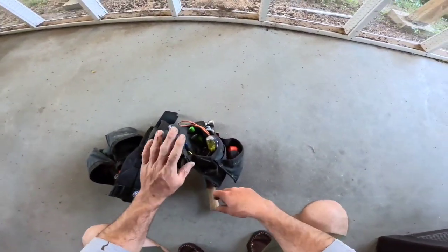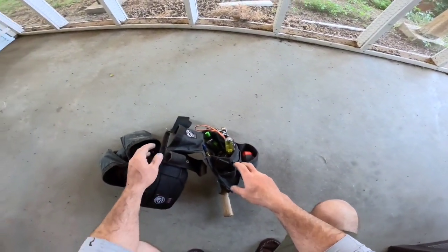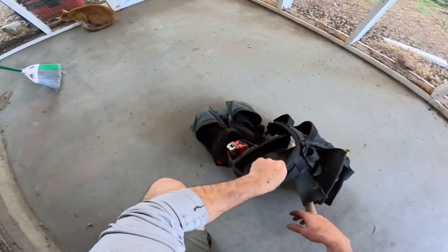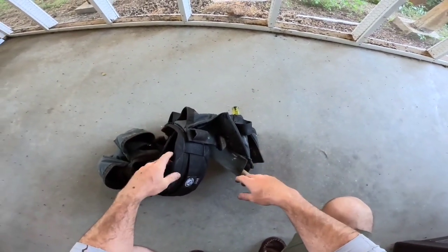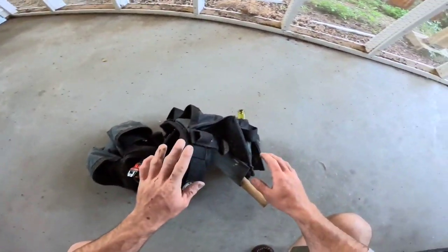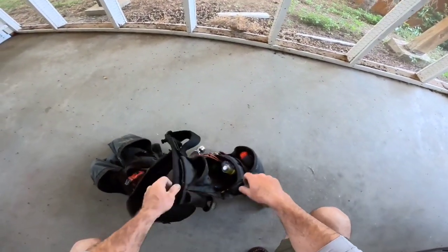Tonight we're going to go over the tools I normally carry and give a quick review on the Badger tool belt — what I love about it and a couple things that bother me that don't work so well for me. We're just going to go through the tools and do a little cleaning.